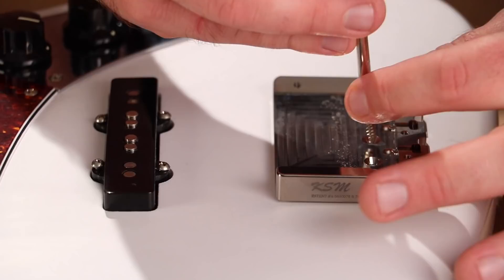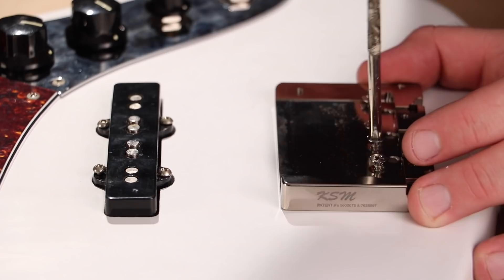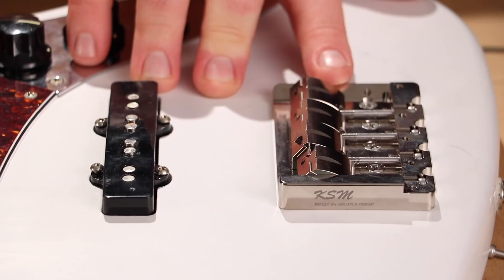Now that I have the saddle pieces off, I'm going to go ahead and sink these screws which will hold that to the body of the bass. So that's on and affixed snugly, so I'm going to go ahead and put these saddle pieces back on now. Now that the saddle is affixed to the bass, I'm going to go ahead and put these clamping bolts and these clamping plates back on.